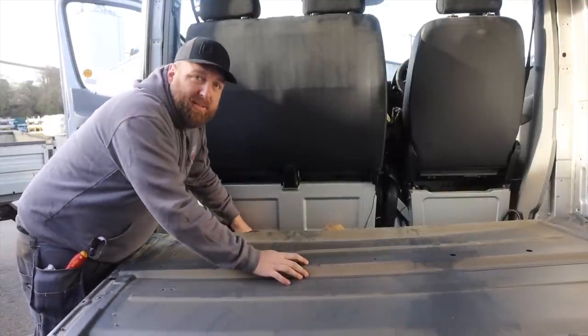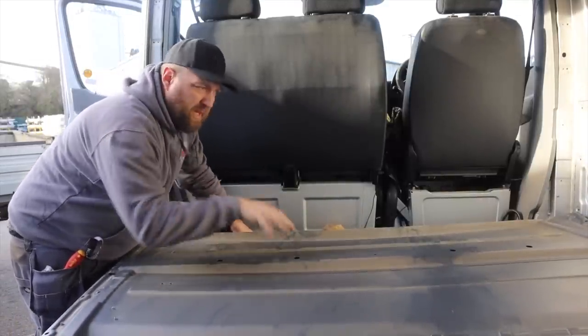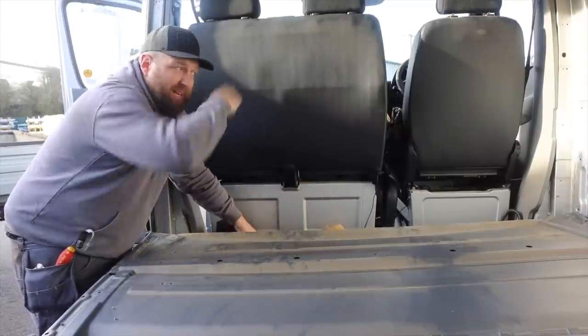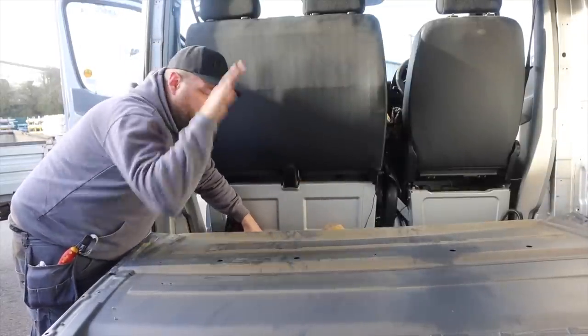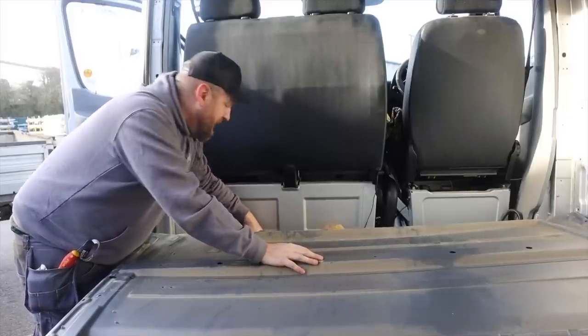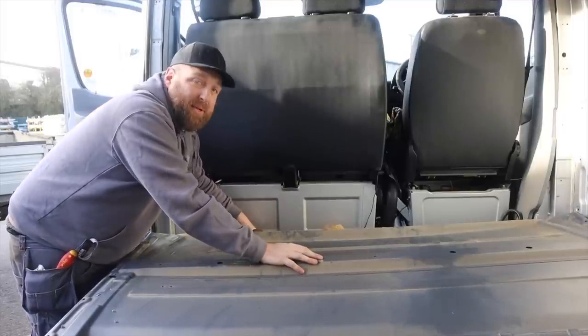This is bending the crap out of the bulkhead. If you're wanting to sell this, take the seats out and get to the other side. Personally, for the 20 quid or so that I'm going to get for this, my labour costs more than that to take the seats out and put them back in again — so we're going to bend this and put it in the scrap pile.